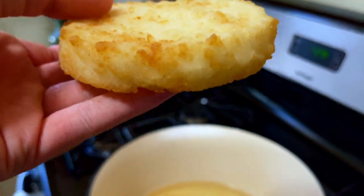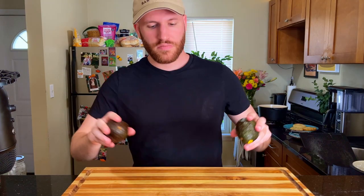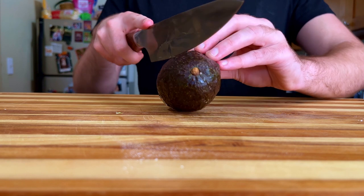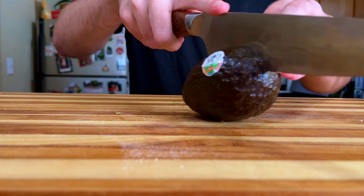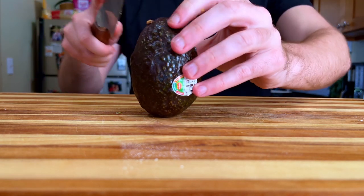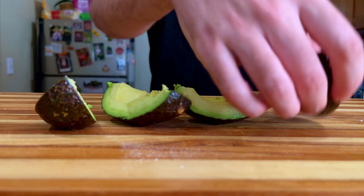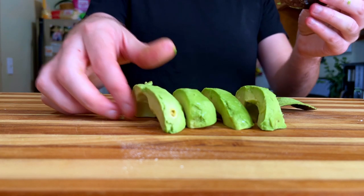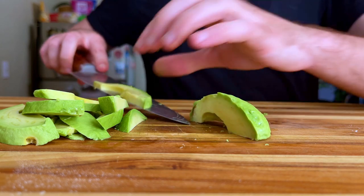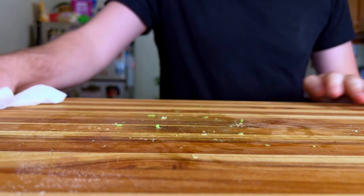It turned out better than I could have ever imagined. Repeat for the other two and then we can move on to the last step, which is slicing up a ripe avocado. A good way to manage an avocado for slicing is to quarter it instead of just cutting right down the middle — doing so allows for easier peeling and getting the pit out is a piece of cake. The slices should be somewhat thin but it's really up to you. With everything finally prepped, we can build our masterpiece.